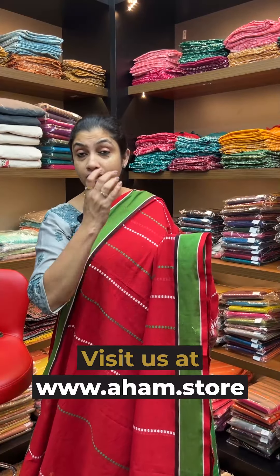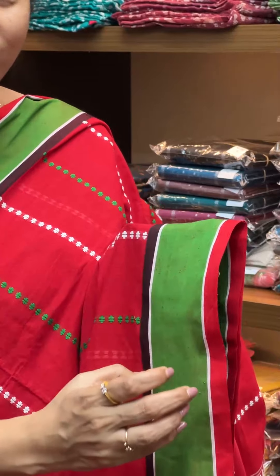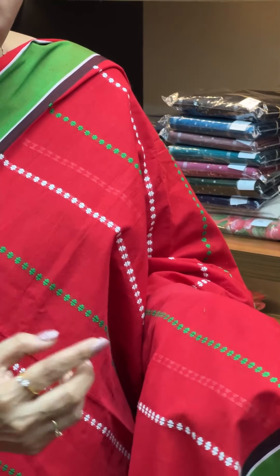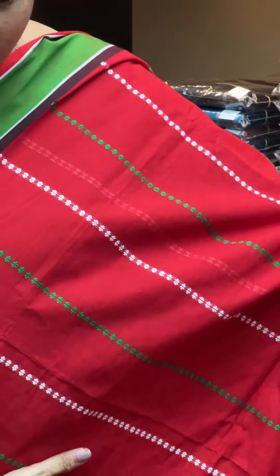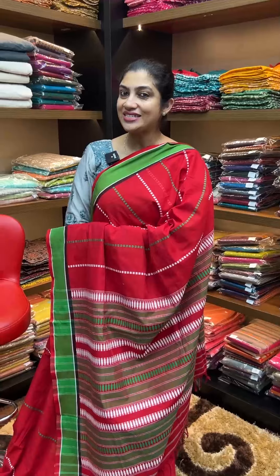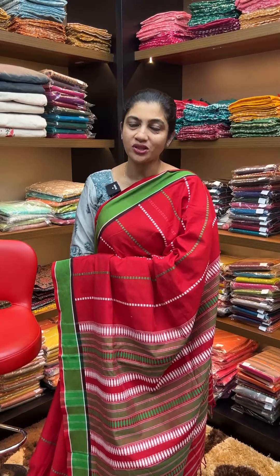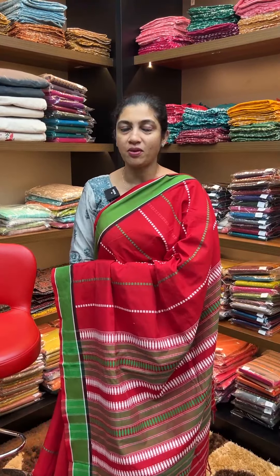This is also called Kerala Saris, featuring Assami silk with Assami weaving designs — weaving patterns throughout the saris collection in this video. If you want to purchase these saris, you can visit the website www.aham.store.